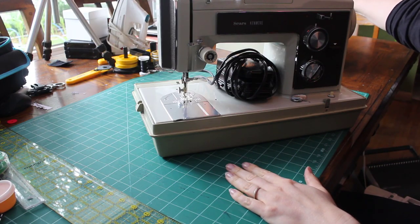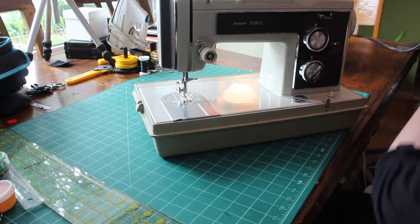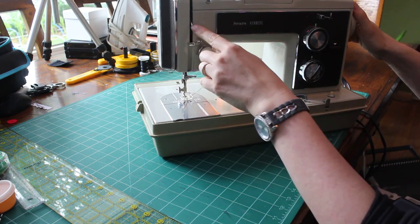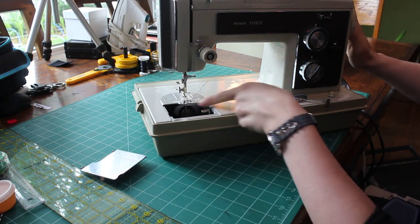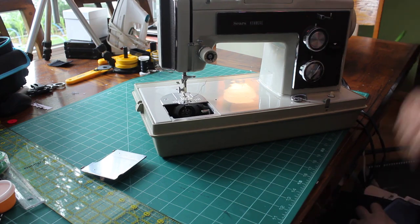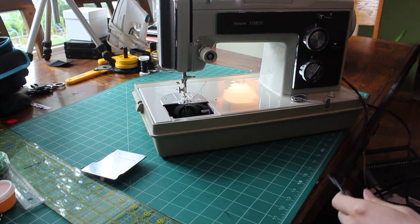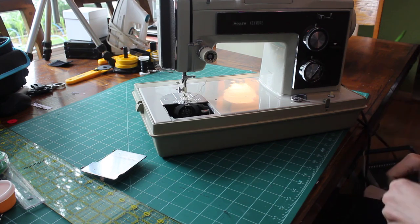I've just taken the case lid off of this old Sears Kenmore. I'm going to plug it in, but before I even do that, I'm just going to make sure my wheel turns freely and all my pieces are moving, and I can see movement down in my bobbin. When I do that, I'm really just looking for any big issues where I'd think, 'Okay, I need to take this in and have it repaired.' As long as everything's moving freely, feel comfortable just plugging it in and seeing what happens.